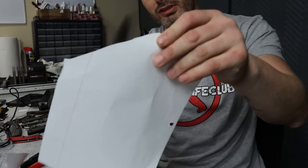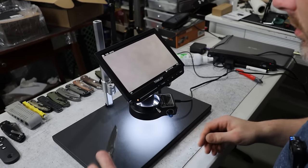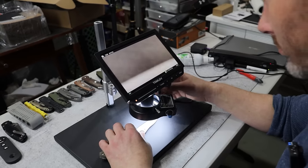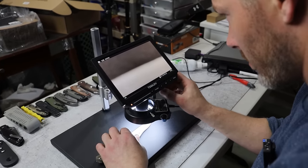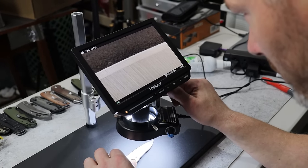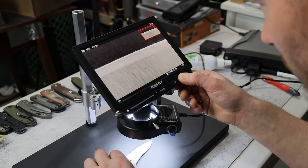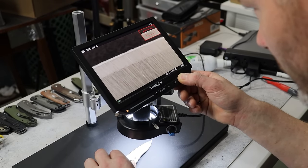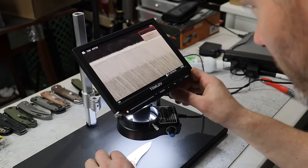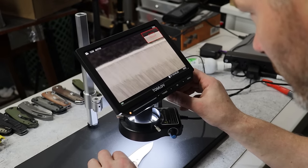I want to test it thoroughly, every way, shape and form, and figure out what this thing can and cannot do. My plan of attack is to go through each edge I test this sharpener on and see how cleanly it's cutting paper, then put it under my new Tom Lave microscope that I recently got and look at the edge before and after testing the sharpener on it to see what this thing is doing or not doing to the edge. I'll link the Tom Lave microscopes down in the description.